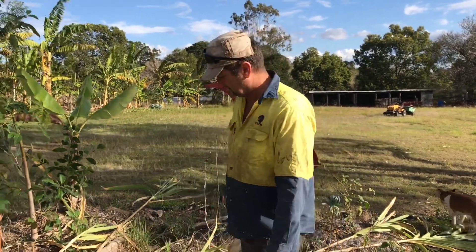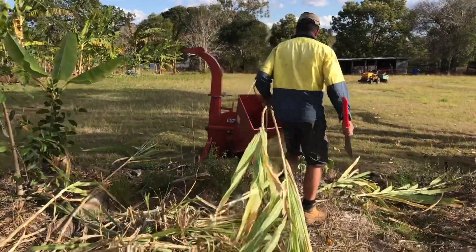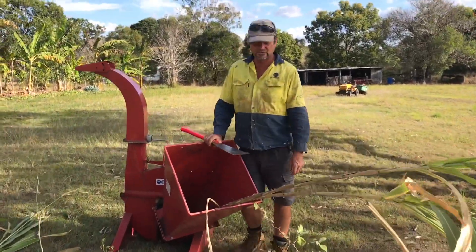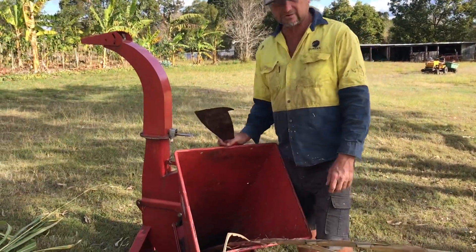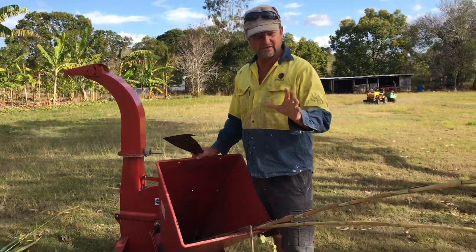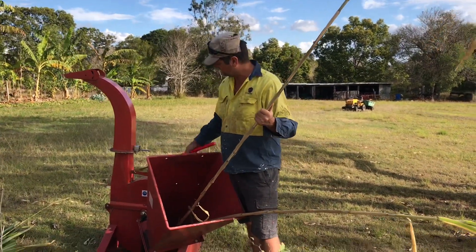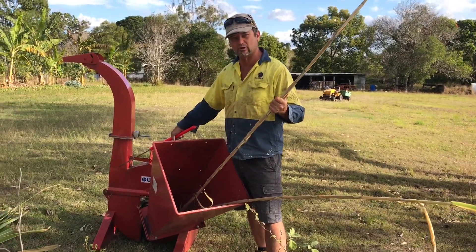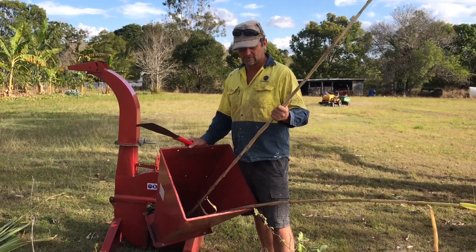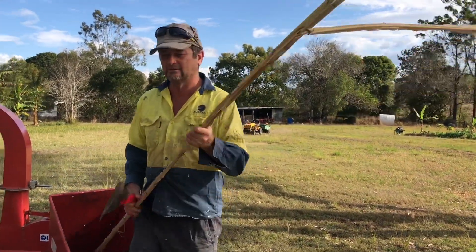So what do we do with it? We basically throw it through our trusty wood chipper, which goes on the end of a tractor. One tip we found: it's better to dry the sugarcane out before wood chipping. While the stems are wet and moist, the sugarcane was clogging or blocking the exit chute on this wood chipper. Just wait a week or two and let the sugarcane dry out in the sun and you'll have a better result.